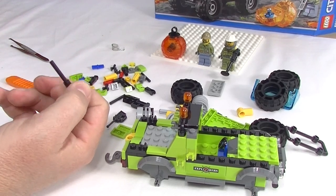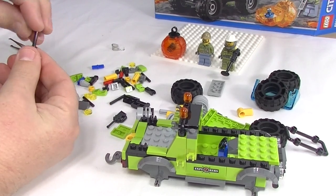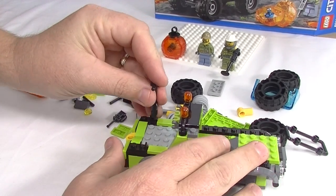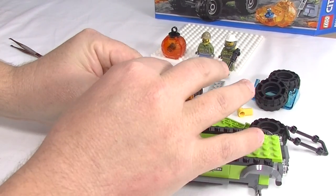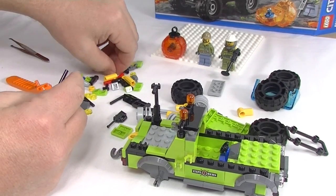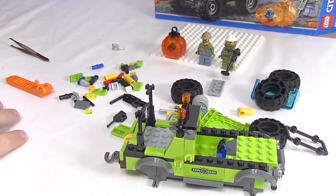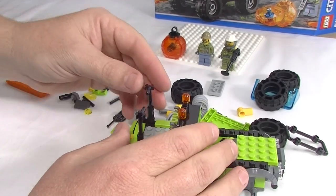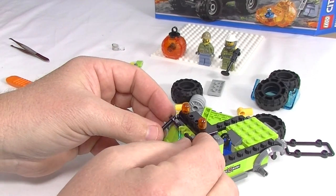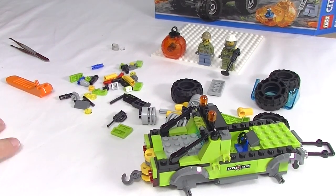Need a couple of hazard lights - one each side, beautiful. Now we're going to take this new piece - cool looking piece, you normally get these with a clip but this one has the bar. We're actually going to put a three-long bar on top of that, then one of these pieces goes in there. Making two of these, then we push those forward and clip them into those clips there. There we go - pretty good!